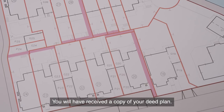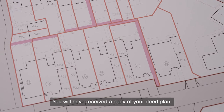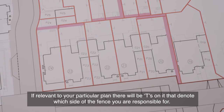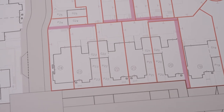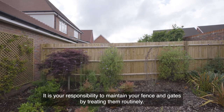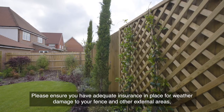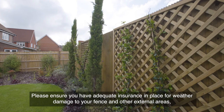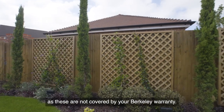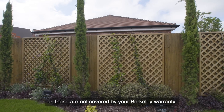You will have received a copy of your deed plan. If relevant to your particular plan, there will be T's on it that denote which side of the fence you are responsible for. It is your responsibility to maintain your fence and gates by treating them routinely. Please ensure you have adequate insurance in place for weather damage to your fence and other external areas, as these are not covered by your Barclay warranty.